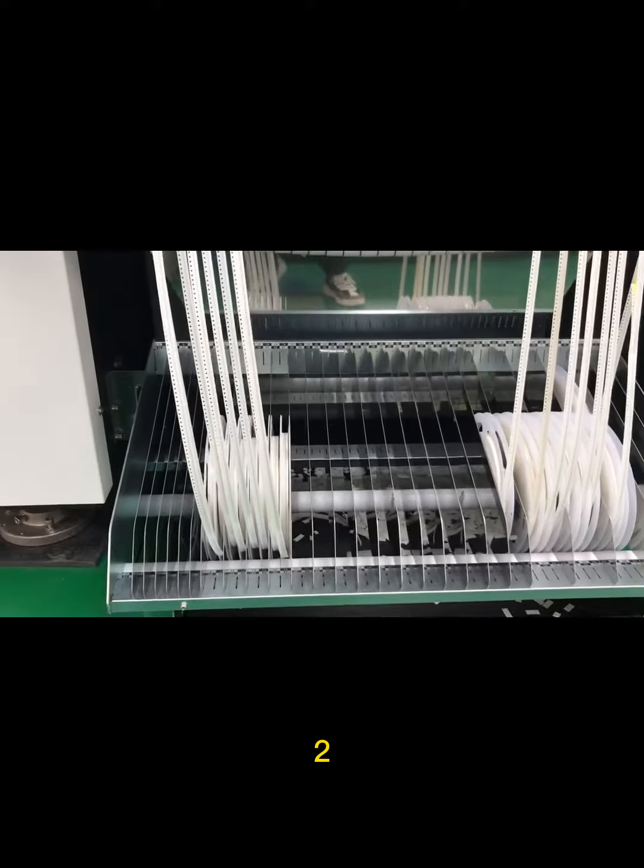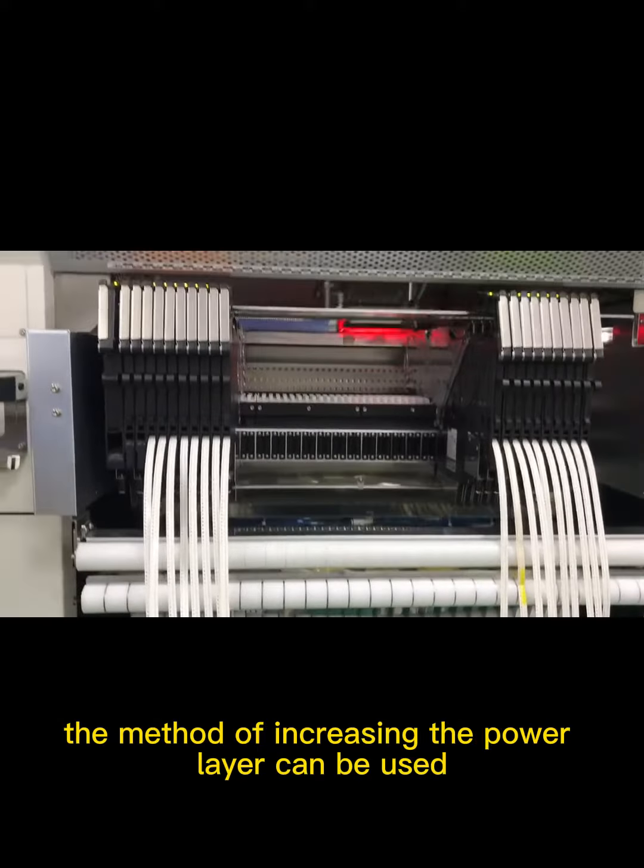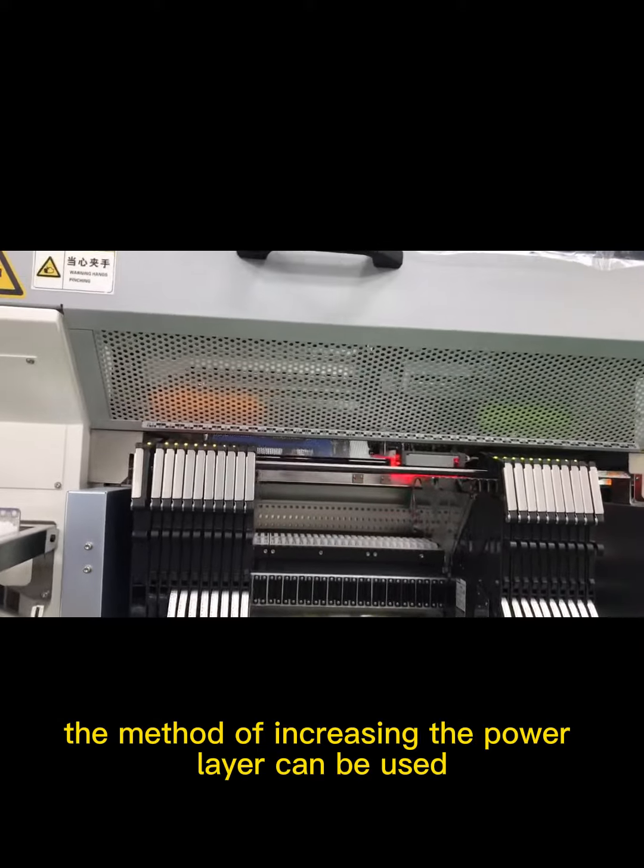Method 2: If the power layer of the printed circuit board is odd and the signal layer is even, the method of increasing the power layer can be used.